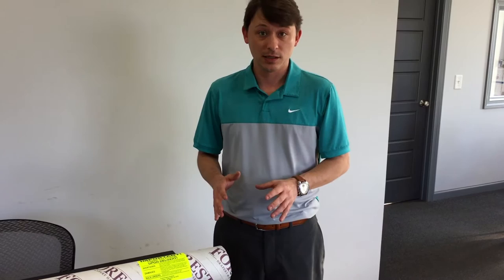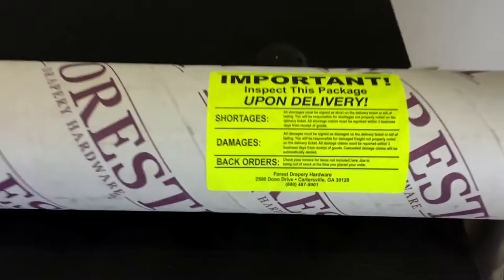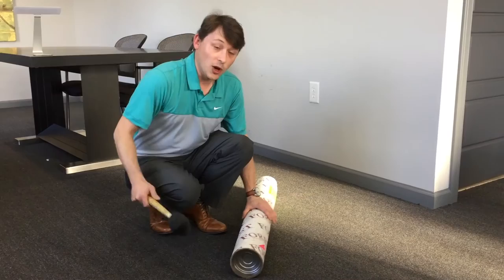Important note: if your tube comes in damaged, please sign for it damaged with the carrier service. Then you can call the number on the inspection label and we will get your replacement out promptly.